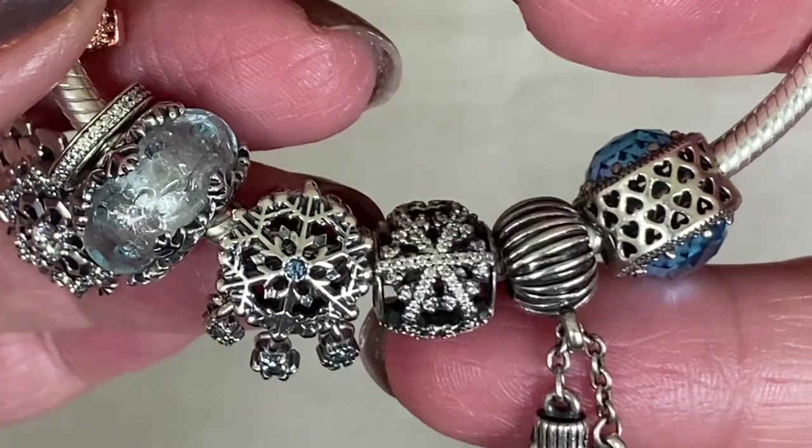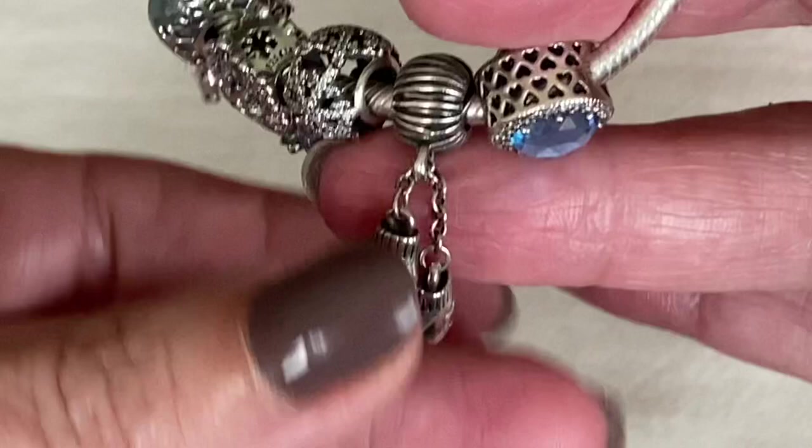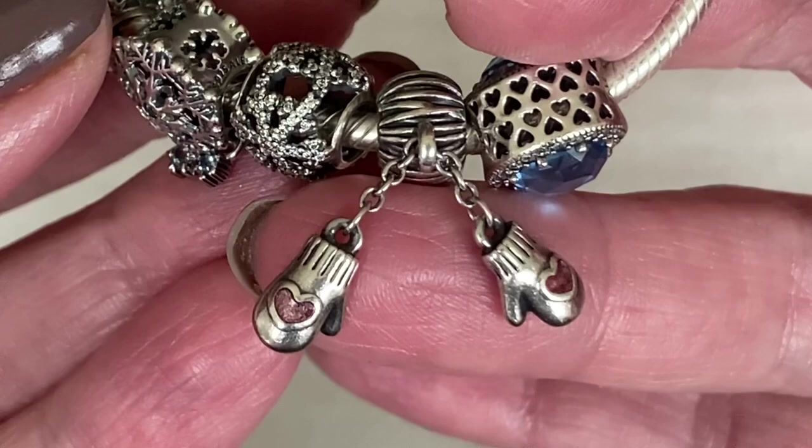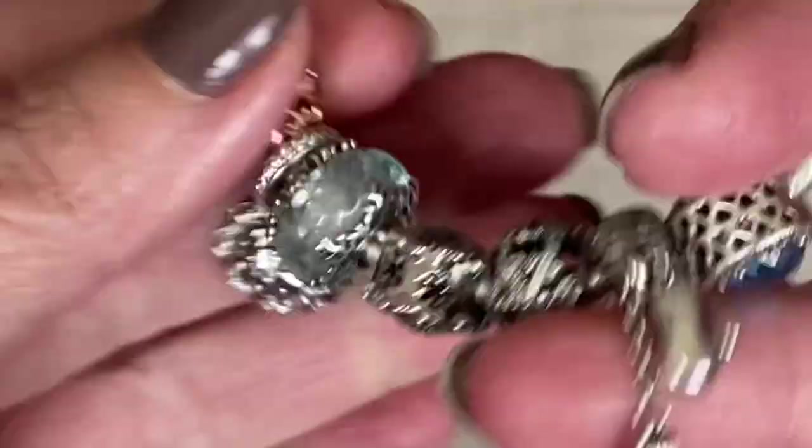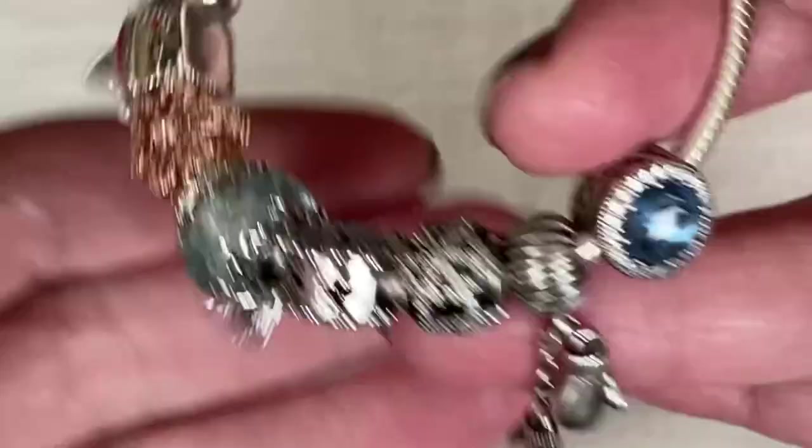This charm here has the little mittens. The mittens have a little blushy pinkish-red heart on both of them. The best part is how they just move around because it's just a chain through a loop — such a great detailed charm. I thought having a pair of mittens looked really nice paired with the ice skates on the other side.